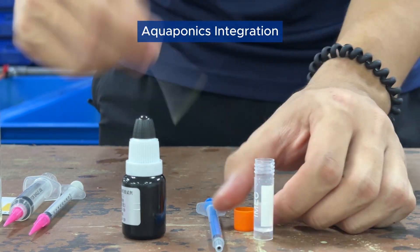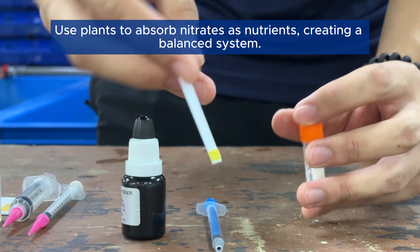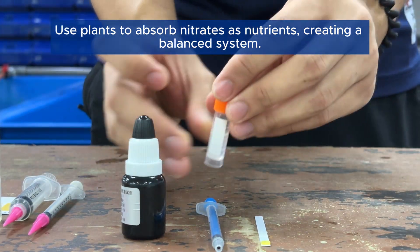Aquaponics integration: use plants to absorb nitrates as nutrients, creating a balanced system.